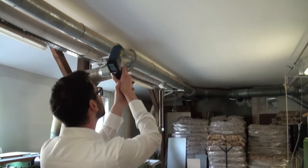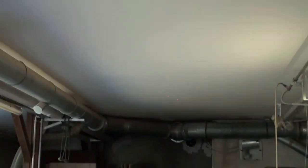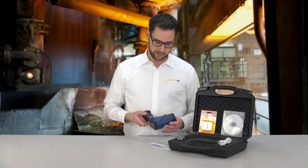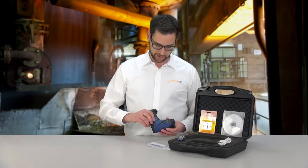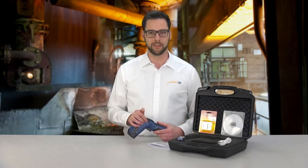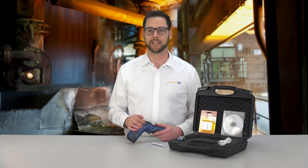Thanks to the cross laser of the PCE 895, the measuring area is always shown between the measuring points. The device is fitted with a memory which can be read out using USB or a micro SD card, with a maximum capacity of 8 GB.